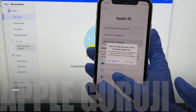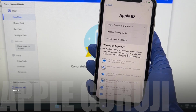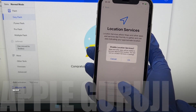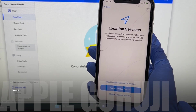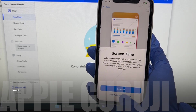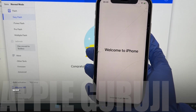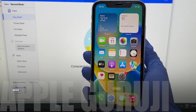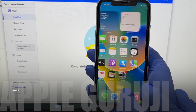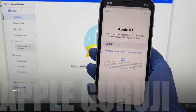Do not enter the Apple ID details now — you have to do that later in settings. It says welcome to iPhone. Let me swipe up. Yes, the phone is completely iCloud free. Let me go to settings and show you that there's no iCloud account. You can add your own account or create a new one.